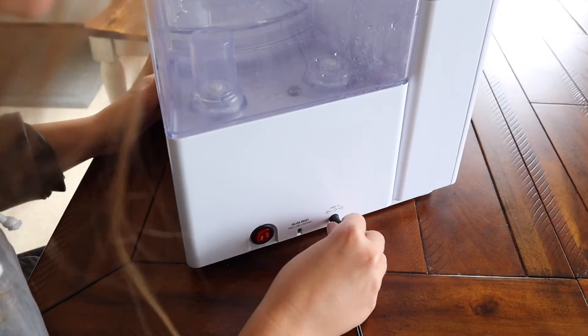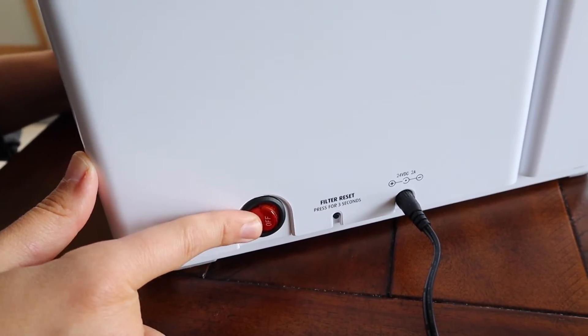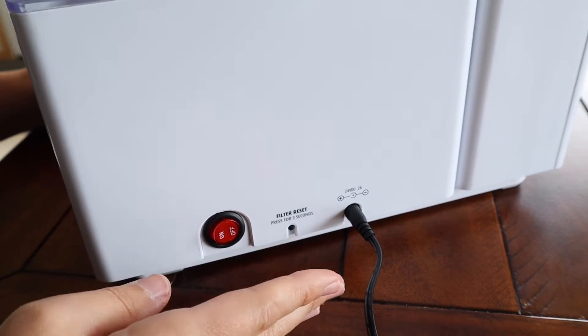On the back, it just has the cord that you plug into the wall and then it has an on and off switch right here. So it's really simple and basic to use.